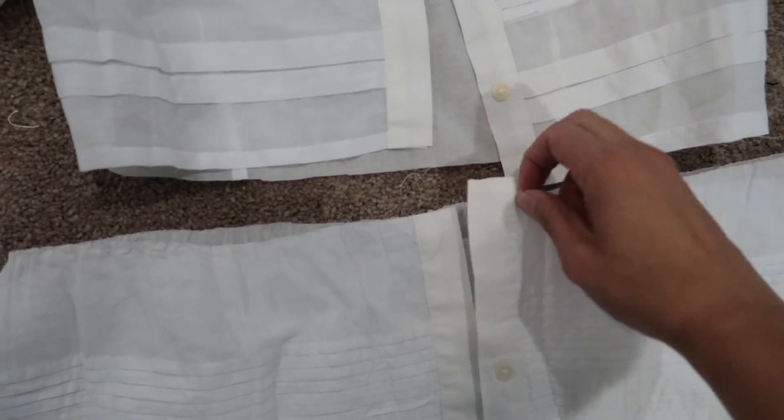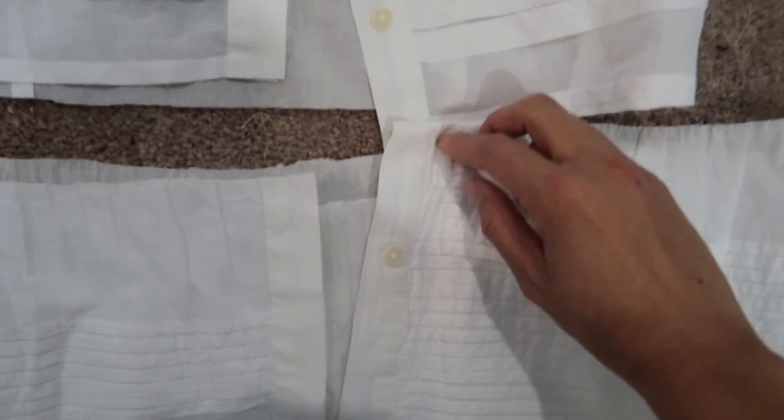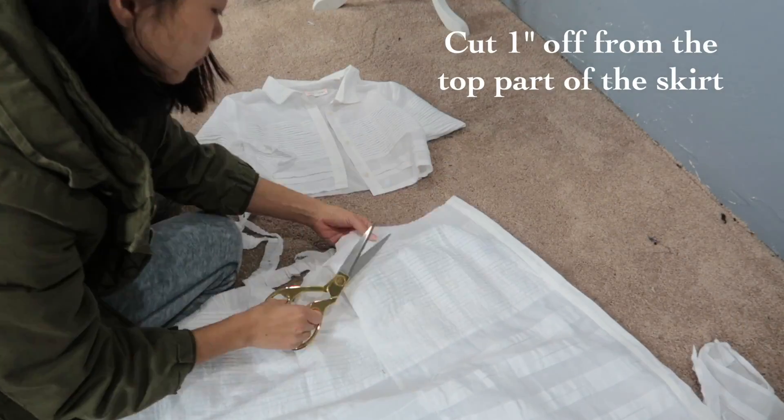See how it's just plain fabric here? I'm going to cut about an inch, shorten it, then sew — and then the spacing of the buttons will be the same. Cut one inch off from the top part of the skirt.